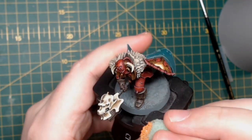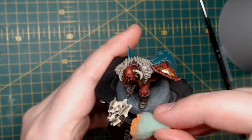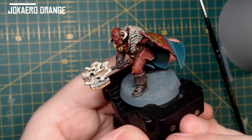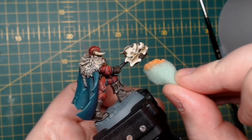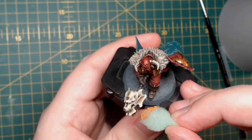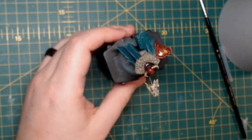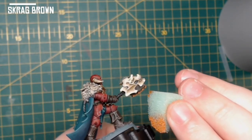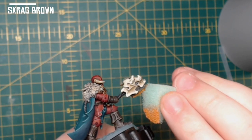Once the gold has been done, I switch back to the axe head. I get a sponge and rip a piece off so it gives a nice rough edge, then dip that in some Jokaero Orange, dab off the excess, and start to stipple the Jokaero Orange onto the axe head to give the illusion of rust. I do the same technique but this time with Scrag Brown on the sponge — just a small amount, not to cover up the Jokaero Orange but to add on top of it.